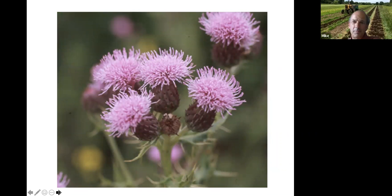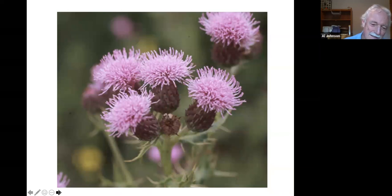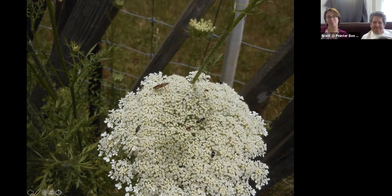Thistle — a foe. It's a perennial and the best way to handle it is when it's young. Get as much of the root as you can. Don't chop it up with a rototill because you'll chop it into a hundred pieces which will all start growing again. Dandelion pullers work well. Get it two or three times and you'll deplete the root reserves.